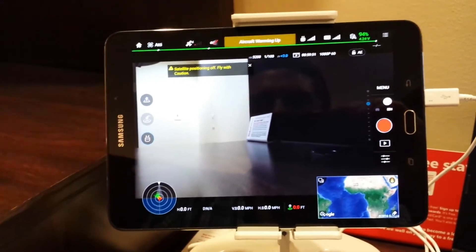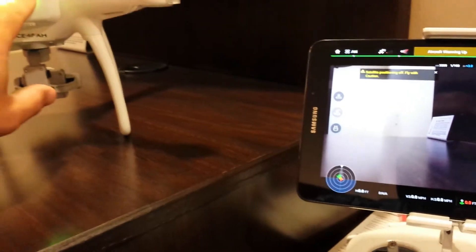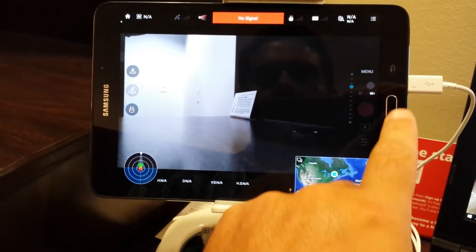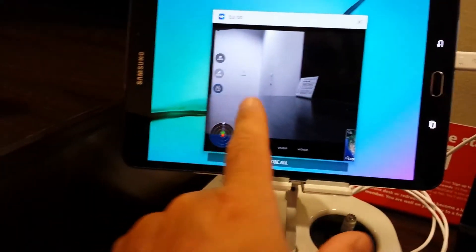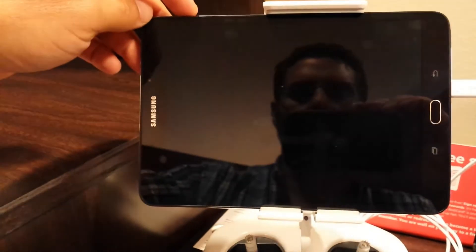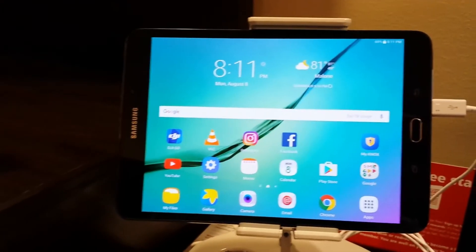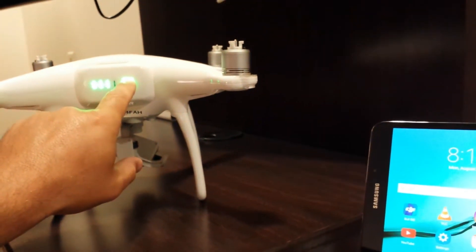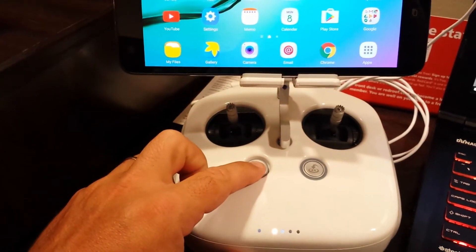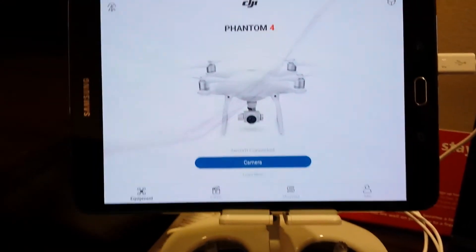Now, once this is connected, you really don't have to do this every single time. So if I turn the phantom off and it says no signal, close the app, kill it all the way. Turn off the radio — do a soft shut down. Turn it back on, turn on the phantom, and again turn on the radio. It's always difficult for me to turn on a bird without the radio on, but this is what works for the phantom. And again, the camera will work.